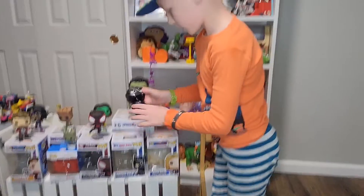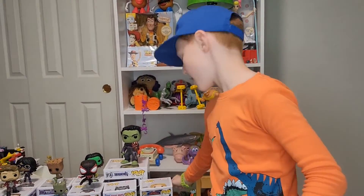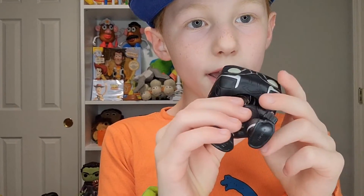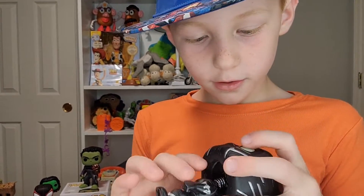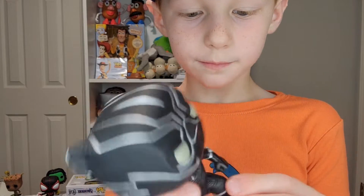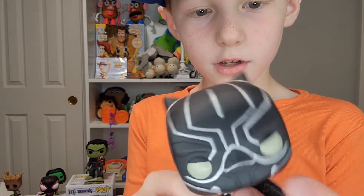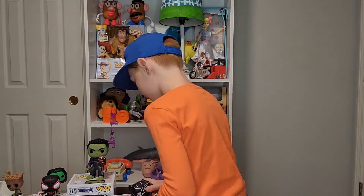Next I'm going to show you Black Panther. He's the same as Captain Marvel except he doesn't have a stand, and Captain Marvel also has a peg in her foot — he doesn't have a peg in his foot or a stand. All the Marvel Funko Pops are bobbleheads. There's a spring right here, and he has his necklace like in the movie. His eyes are kind of yellowish, and his fists are closed.